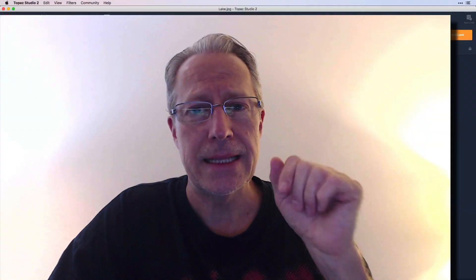One of the things that's really great about Topaz is that they have really powerful masking capabilities. What I'm going to do is walk through an edit of a photo using Studio 2, show off a few filters, and then do a little bit of brush masking. There are a number of masking options in Topaz Studio but I'm just going to cover brush masking in this video.